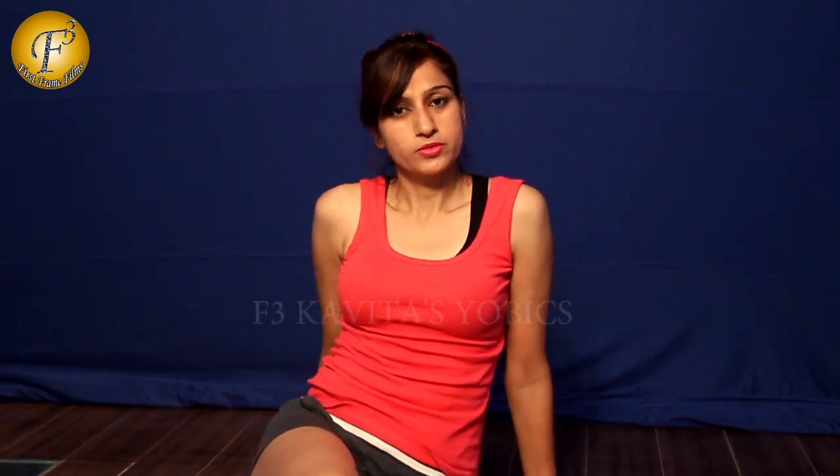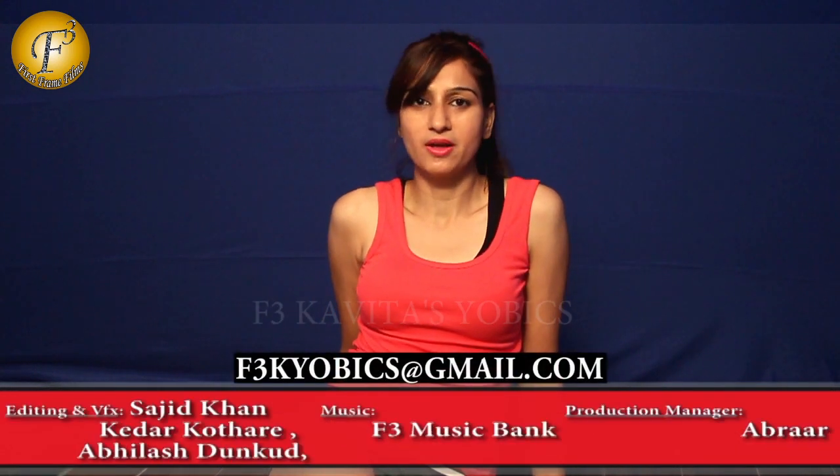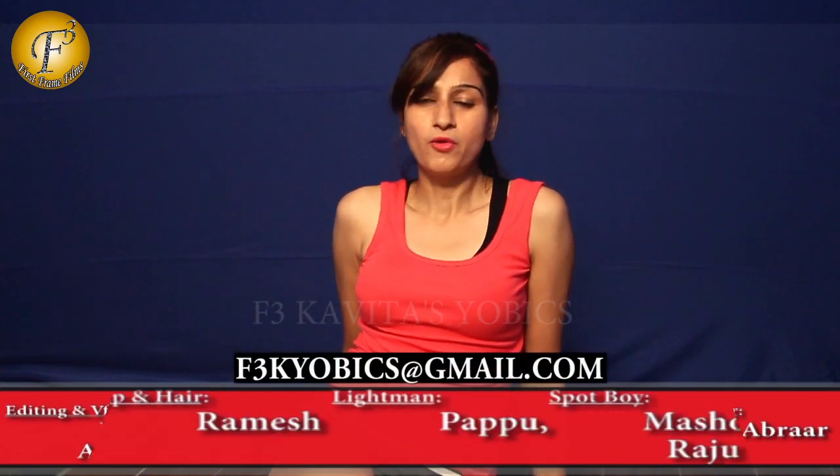We will be showing you more exercises for an ab workout, especially for lower abs and for your six pack, in the upcoming videos. Until then, practice all these exercises so that you can do those upcoming exercises in a good manner. For more, you can reach me on the email icon here on screen, and don't forget to subscribe to this channel.